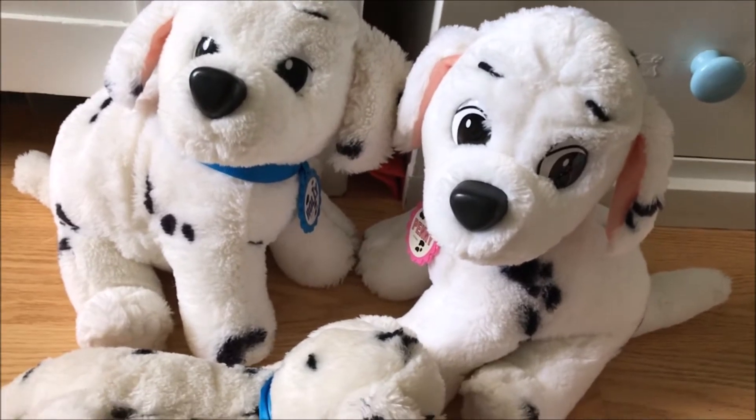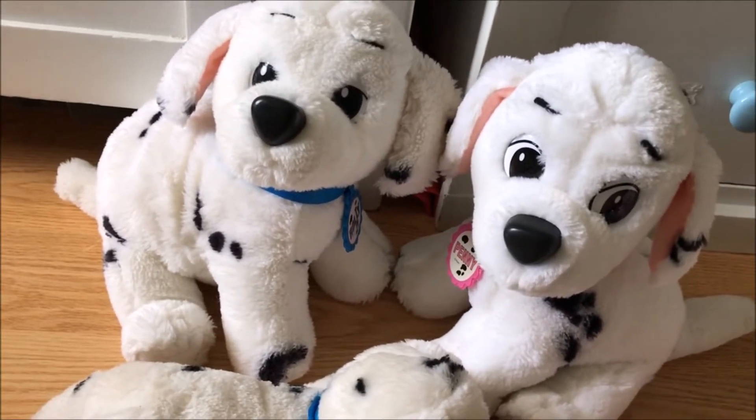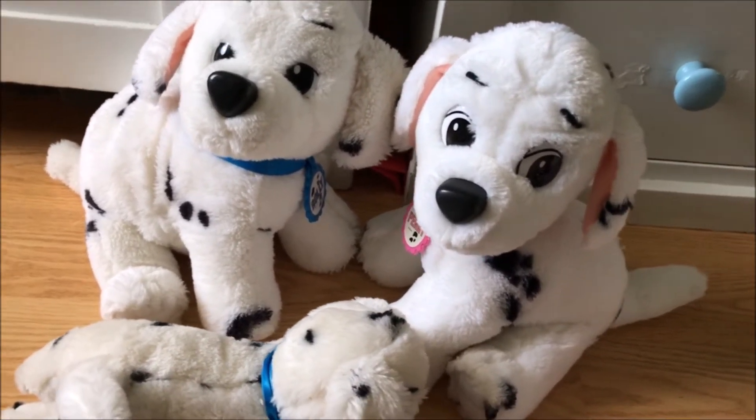That's also the year that they had the McDonald's set that was only four toys. I believe that was Cruella, Pongo, Lucky, and the Colonel. You know which one I'm talking about — I think I talked about them on the channel already.